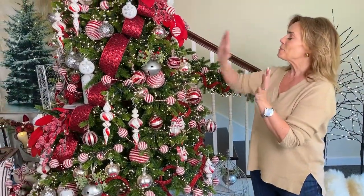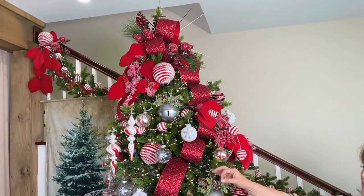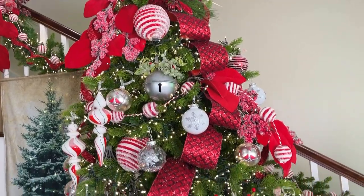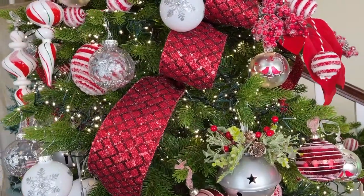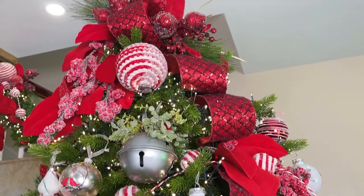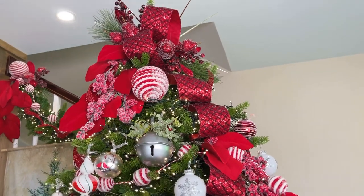When you look at this tree, one of the things that gets your attention immediately is the ribbon. This is a beautiful diamond pattern ribbon in red sequins on glitter ribbon and it's fabulous. I love the fact that this is kind of red and burgundy all at once, so it brings everything together. I've used this ribbon on the most formal trees and it's been fabulous, and now we're using it on a rustic whimsical tree — it's just as fabulous.